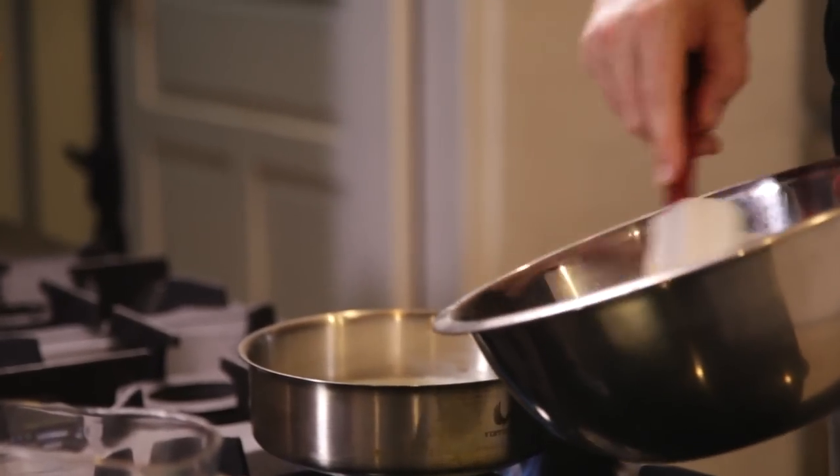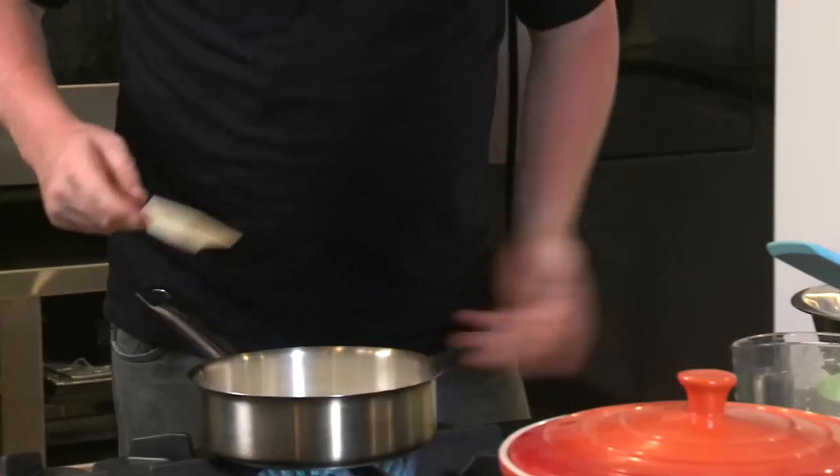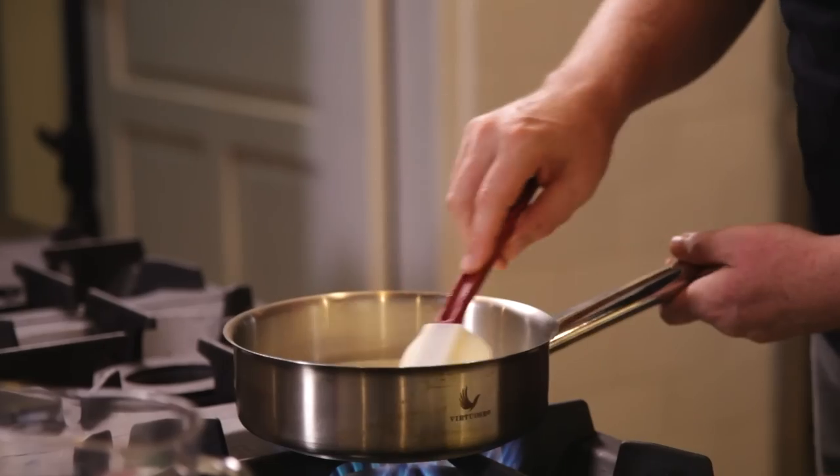I'm going to pour this cream in here. It's important that you don't let it boil too hard — you just want to warm it up — and then we're going to pour this into here.